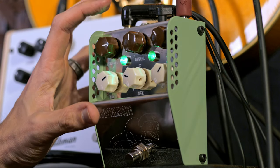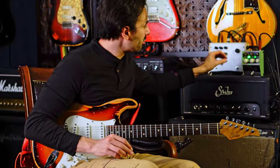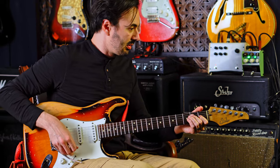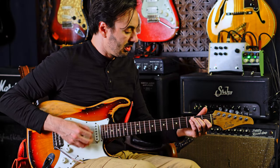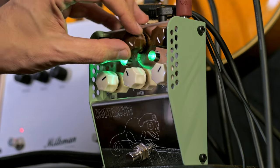It also has these two effects called manual and depth, that sort of work in conjunction with each other. I'm not sure about the science behind them, but let's see what they sound like. When they're cranked, it's this — like this very, very overly affected sound. And they're opposite to each other.